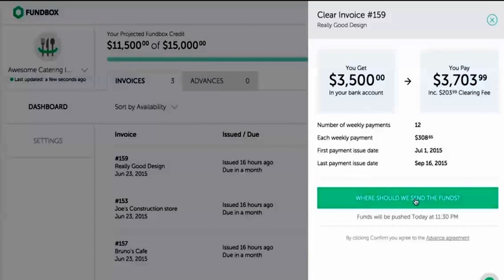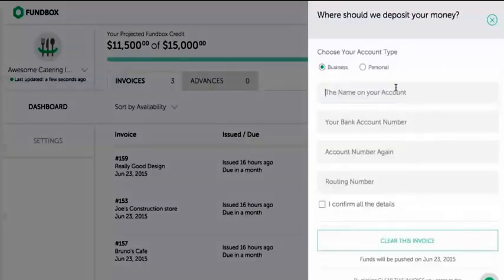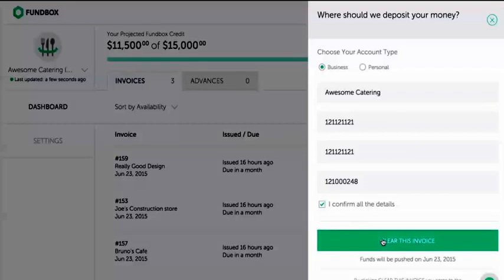Go over the transaction details. If this is the first time you're doing this, tell us where to send the funds. Click to confirm, and you're done.